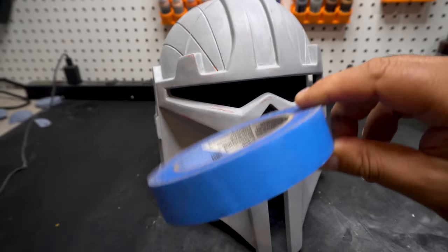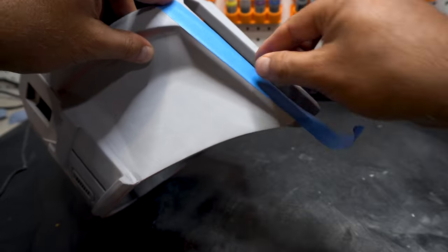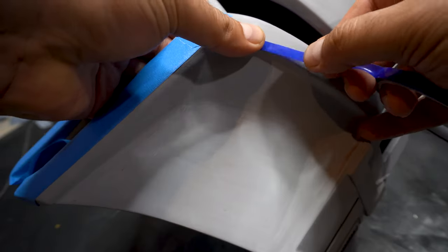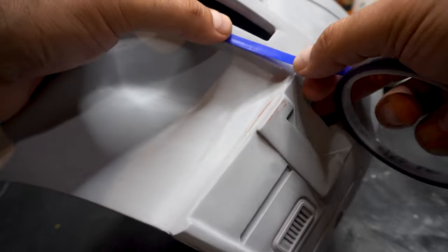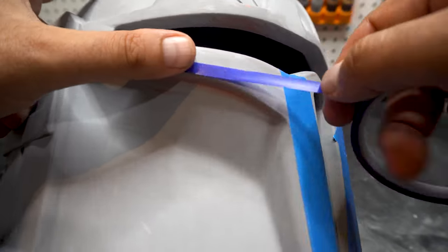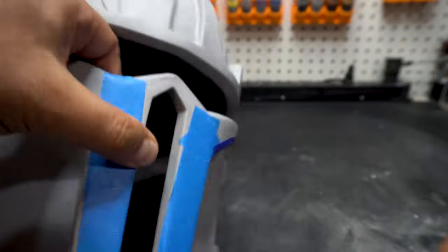This helmet is all sanded and ready to go. We're going to do some taping because we're going to do this in a couple different colors. I'm using some painter's tape. I also love this pinstriping tape — it's vinyl, from an automotive store. What's really cool about it is it goes around corners really, really well. So especially if you've got something with organic shapes, it's the way to go.